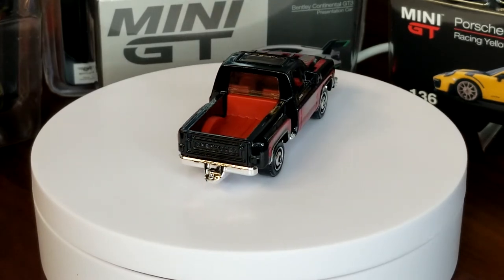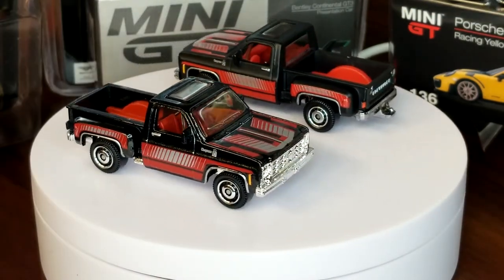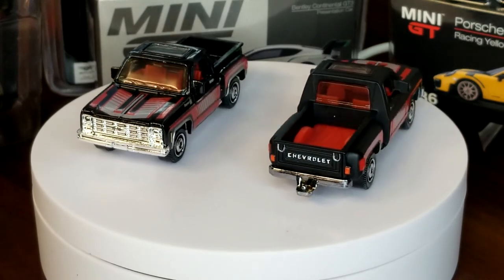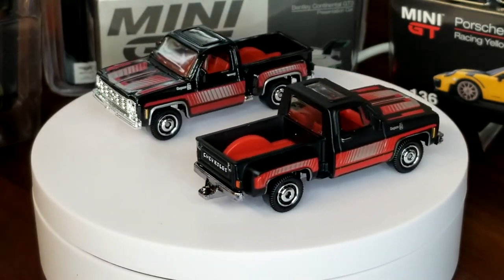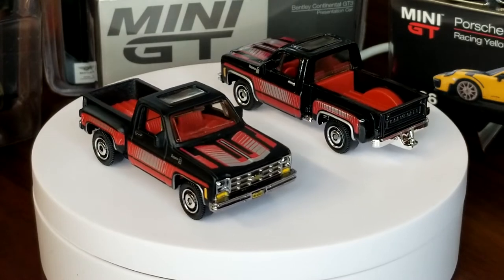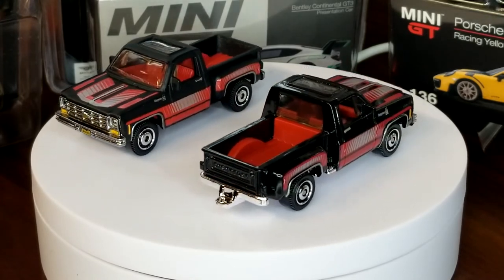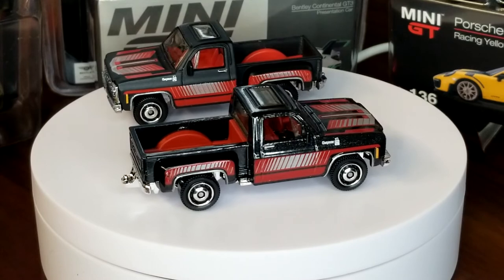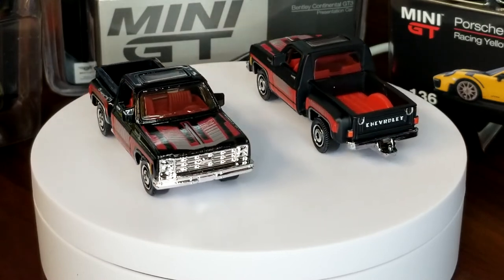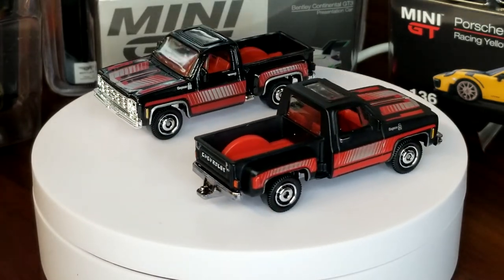The most obvious difference right off the bat: the 2020 Target version is gloss black while the original Super Fast version was matte black. The Super Fast version also had a much darker chrome base — still plastic, but darker. The Target one was pretty bright. Obviously they have the casting change in there, the bed change, plus of course the extra tampo print on the Super Fast version. They still used the same wheels and the same decos.